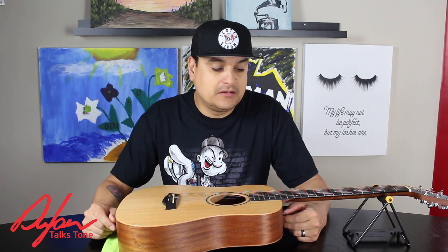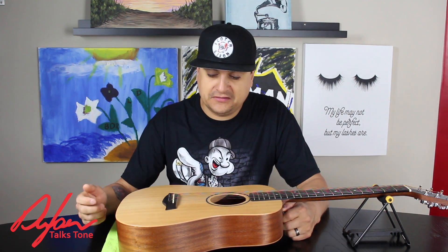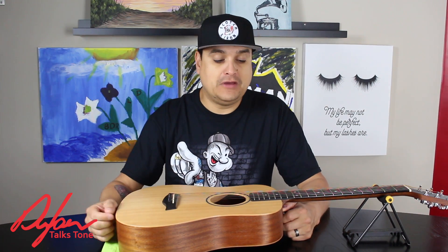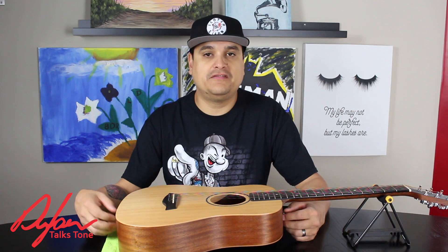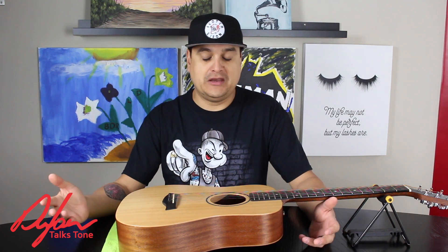My name is Dylan. This has been Dylan Talks Tone. Please check out our live show every Monday night at 9 o'clock Eastern Time on kprlive.com — Dylan Talks Tone is the name of the show. We talk about all kinds of stuff like this. Next week, our video is going to be about intonation. If you have any questions, or you want us to cover any subject, interview somebody, or just follow our stuff, please shoot me a message and we will do everything we can to talk about what you want to talk about. Again, my name is Dylan — this is Dylan Talks Tone and I hope you have a great day.